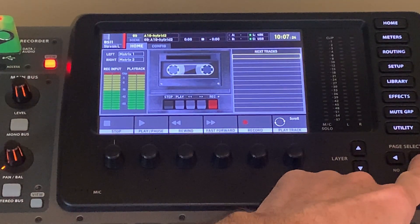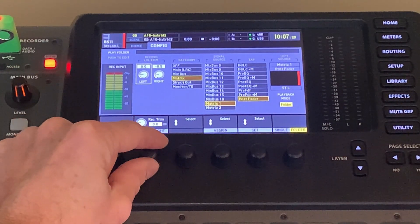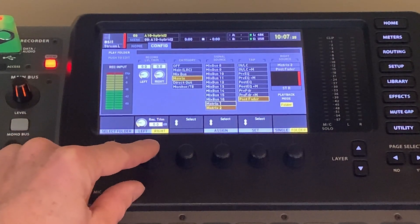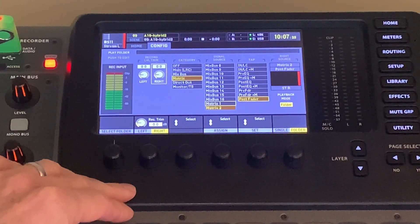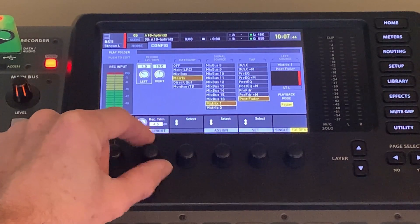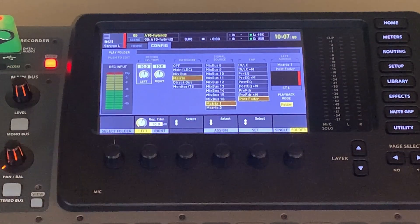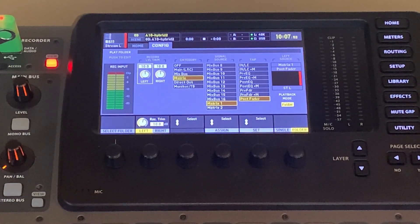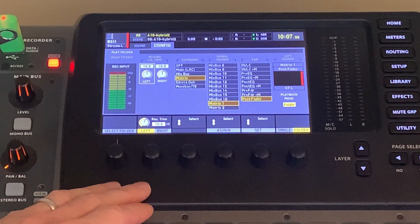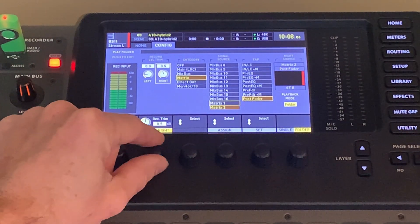A couple other things to note: over on the right you do have some volume or trim compensation. I can turn this to zero for left and for right. If the mix is way too hot or too soft, you can compensate — you could turn this up 10 dB if you needed to, so you could add 10 dB to the recording in case you were adjusting in post-production or some other tool. I'm going to turn this back down just in case I happen to copy this scene and send it somewhere else.